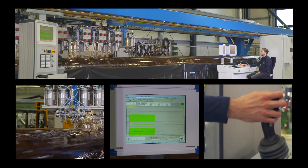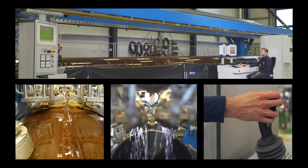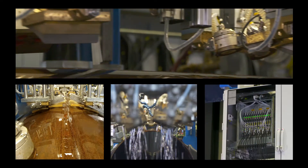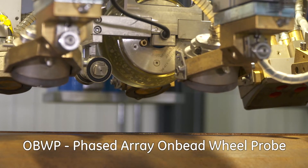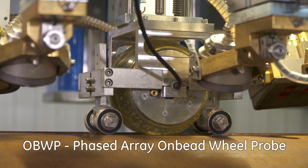This video presents GE patented Phased Array Wheel Probe technology, introducing the Phased Array on-bead wheel probe for finding transverse inner and outer notches and drilled holes in the center of the weld seam.